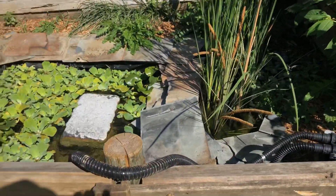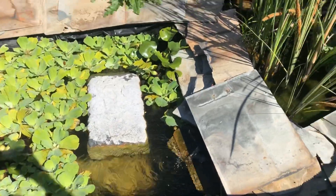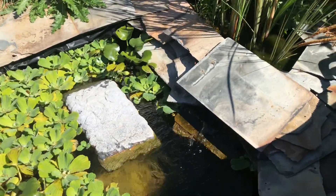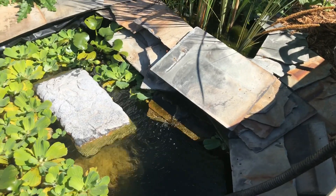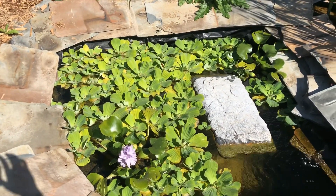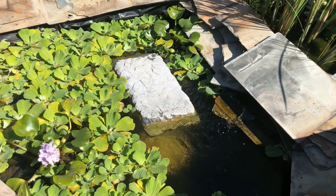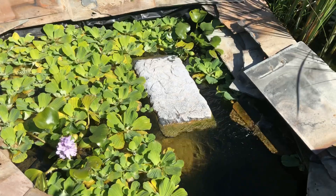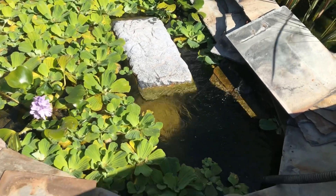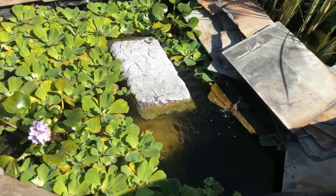Here is the pond currently. There's not a lot of decorations in there — I really need to get more. I have a log actually picked out that I need to cut and bring up, but right now it's functional. It's nice for the turtles. All the turtles are doing great, and honestly this is one of my favorite enclosures. I don't know why, it's just a nice solid pond. We're going to get into the actual details.